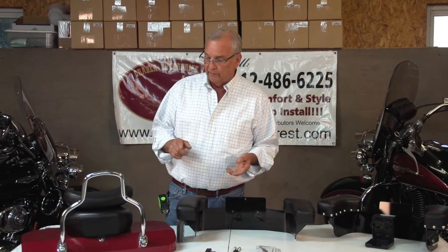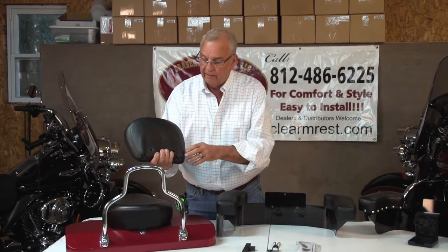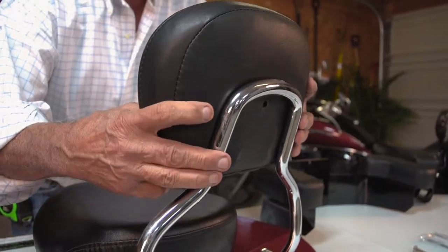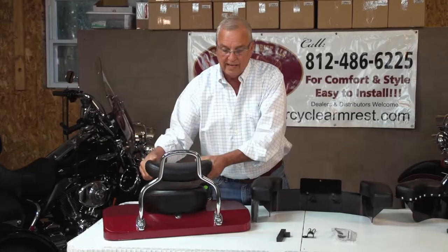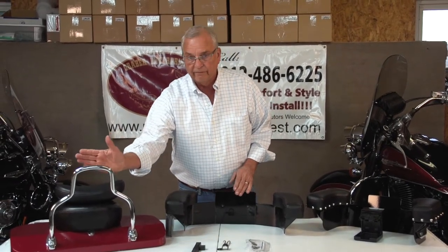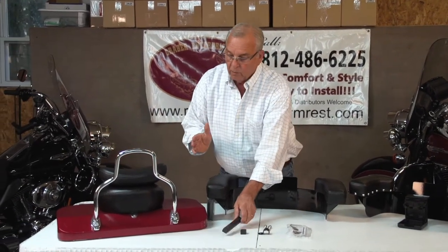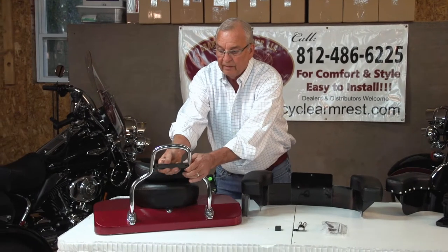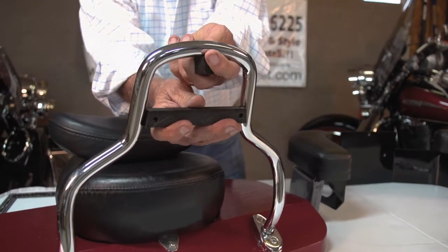I'd like to go through some mounting procedures. An important part of the mounting procedure is the backrest. Most Harleys have the sissy bar recessed into the backrest. Any time you mount this, you're going to need a spacer kit. We like to mount the bracket in front of the sissy bar, and we need this spacer kit to fill up the area between the sissy bar and the chrome bracket, so you've got something to tighten against.